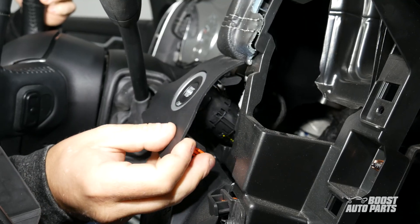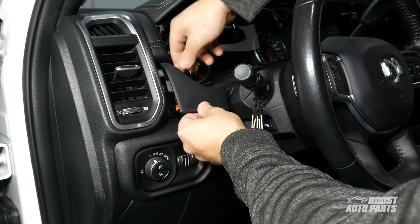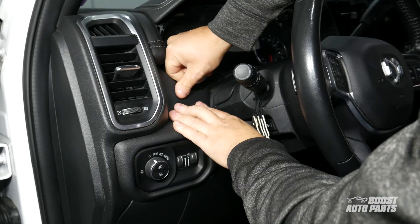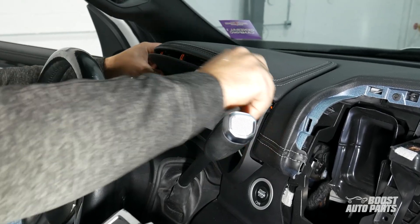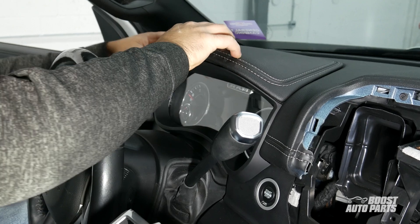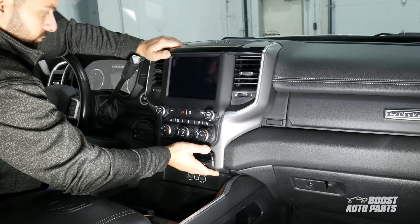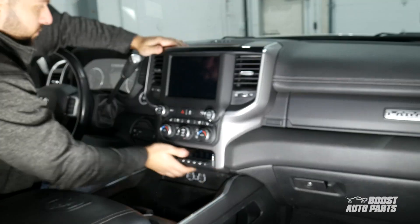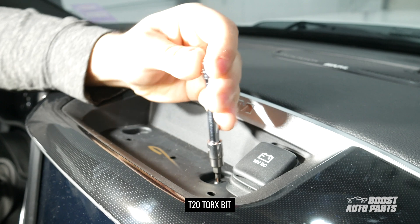Reinstall the bezel around the push to start button — it swoops up, then snaps in. Reinstall the trim piece at the bottom left of the instrument cluster. Bring the instrument panel back in place, then snap in the bottom tabs first, followed by the tabs above. Install the radio bezel by pressing in on all the tabs. Then reinstall the two T20 screws above the head unit, followed by the rubber mat.